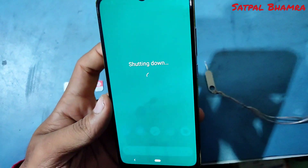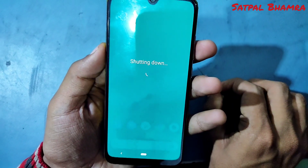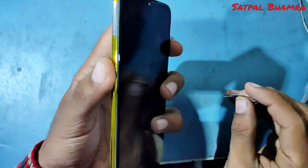First, power off the phone. Use the eject tool and pop out the card tray. The card tray is on the left side of the phone.